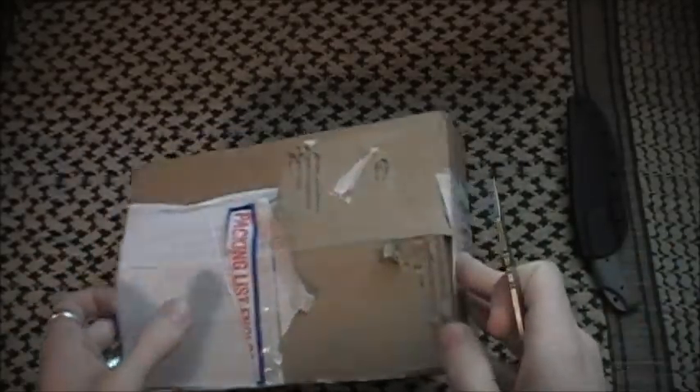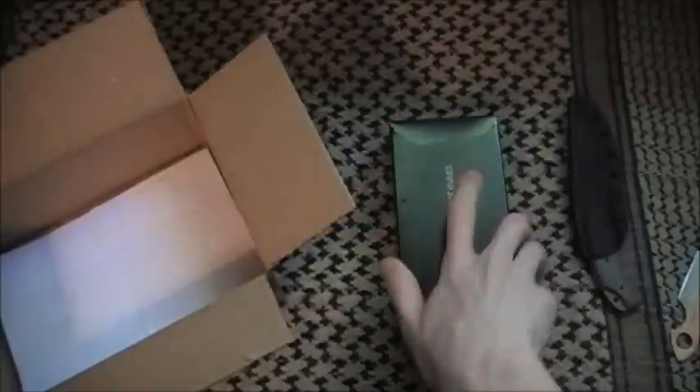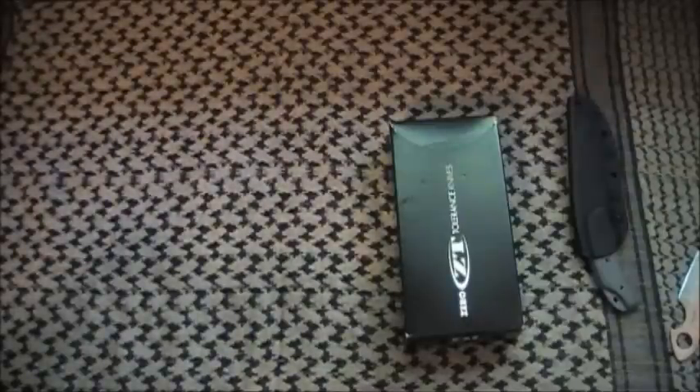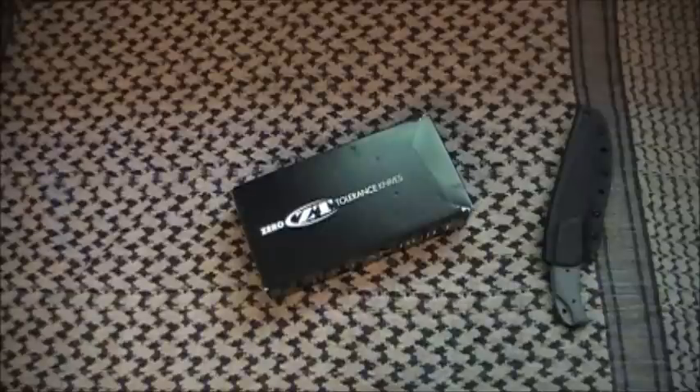I'm going to do a little bit of ranting when it comes to this knife. This is my ZT 0560. And this is actually the third time I've unboxed this exact knife — I sent it to warranty repair twice. So I'm going to do a little bit of ranting in this video as well. I'm going to try to make this very long story fairly short.